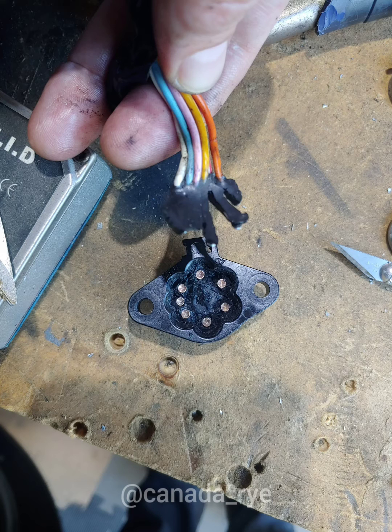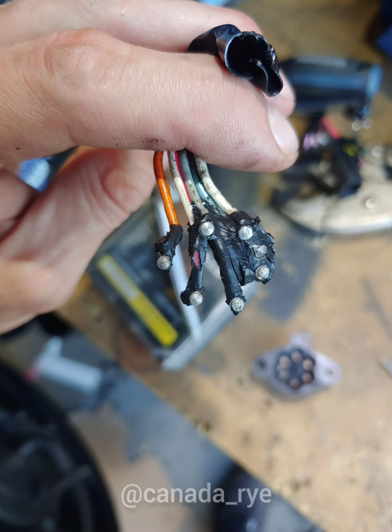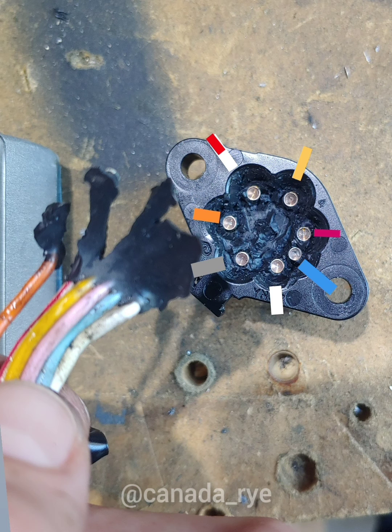First, cut out the glue — it'll expose the connectors inside. Cut all the glue off the wires on the other side as well. This is the wiring diagram for how you're going to put them back together.